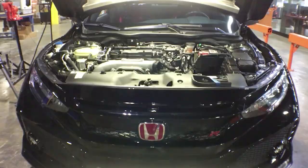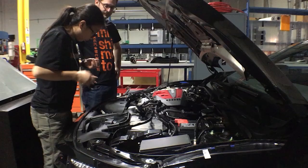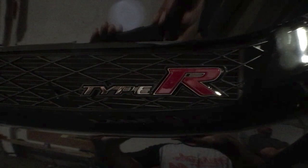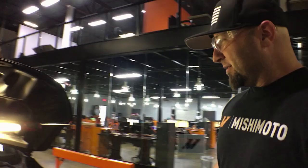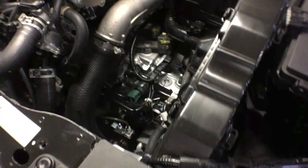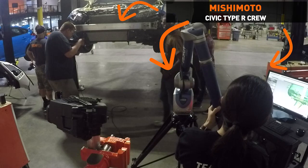As soon as our CTR came in the building, we got right to work. The team's concept was simple: make the best intake for the platform, knowing it would have to live in the rigors of daily driving and the occasional track day, but perform at the top of the class in both regards and with the stock tune. First thing we're making is an intake — we already have our CAT scan on here. We don't have a big area width-wise, but depth-wise we do, so we're going to put the biggest filter in we can to get maximum flow to the turbocharger.